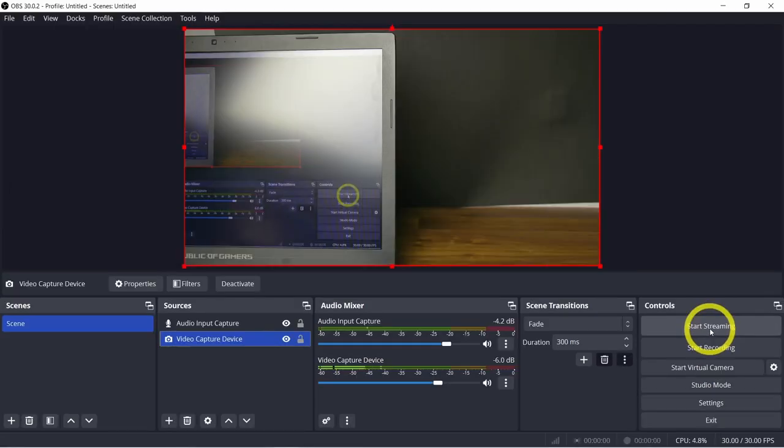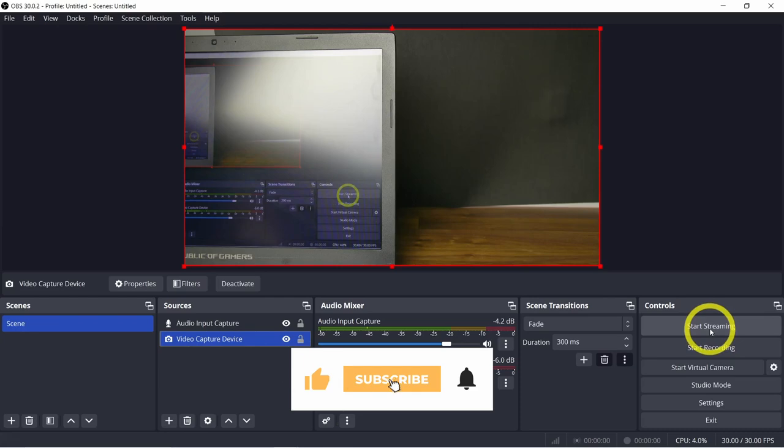And there you have it — you're all set to live stream like a pro. Remember to double-check your settings, keep an eye on audio levels, and most importantly, enjoy the show. If you found this video helpful, don't forget to give it a thumbs up and subscribe for more content. Until next time, happy streaming!